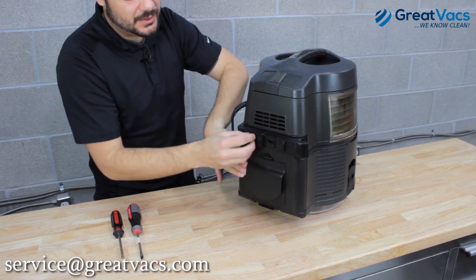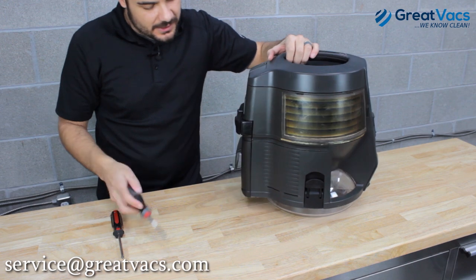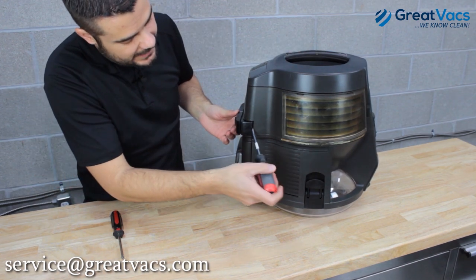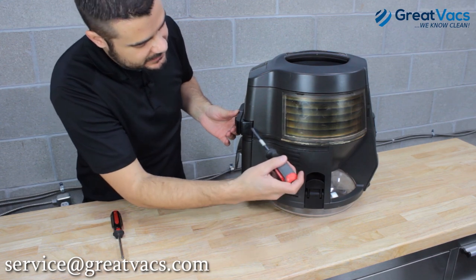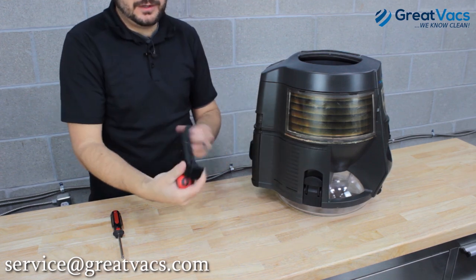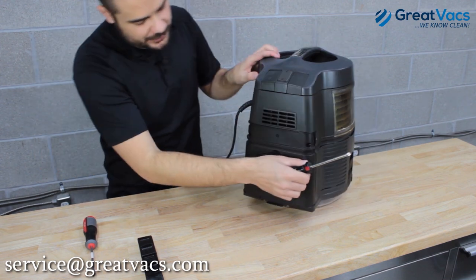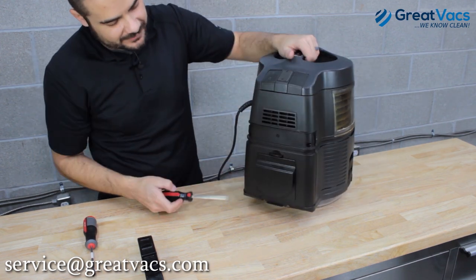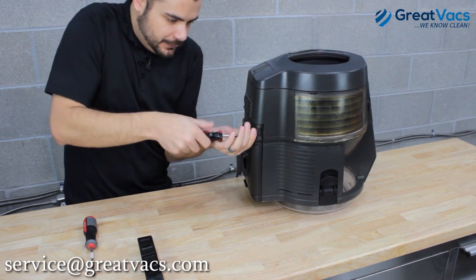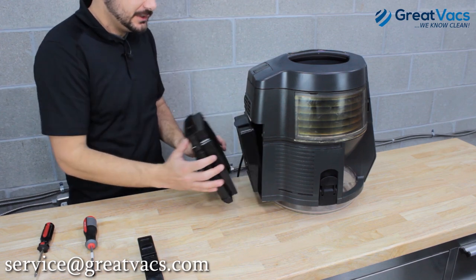You see this cord wrap piece here — you need to get this off to access the screws behind it. Take your flat head screwdriver, find the groove on the side of the filter cover and cord wrap piece, stick it in that groove, twist your screwdriver, and the cord wrap comes off. Set it aside, then use your Phillips head screwdriver to remove the four screws that hold the cover on — one, two, three, and four. Once the screws are removed, the back plate simply pulls right off.